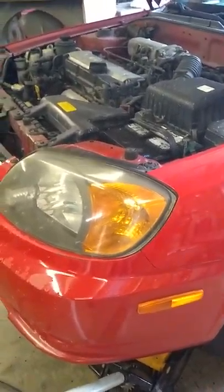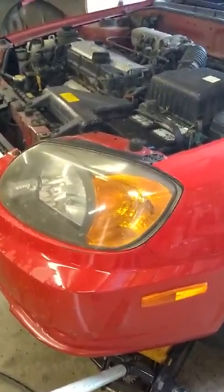Hey everybody, George here at George's Kentucky Workshop. We got Miss Jojo's little red Hyundai in here today. Last time we were off she said she heard a funny little grinding sound. I took the car for a ride and I thought it was the front brake pads — well lo and behold, I probably did brake pads on this thing probably about 70-80 thousand miles ago.